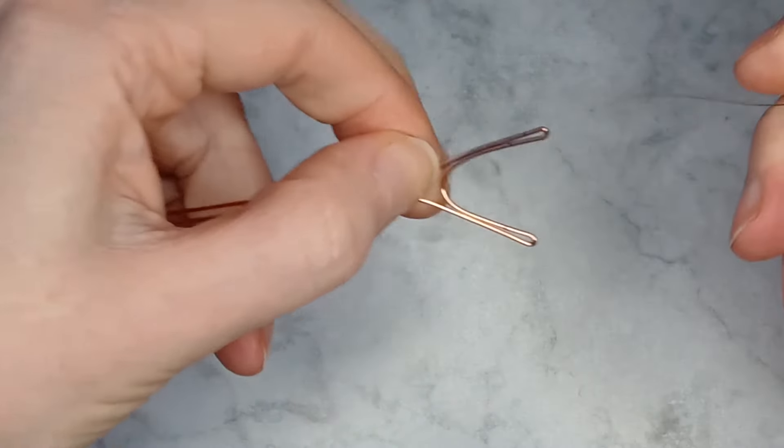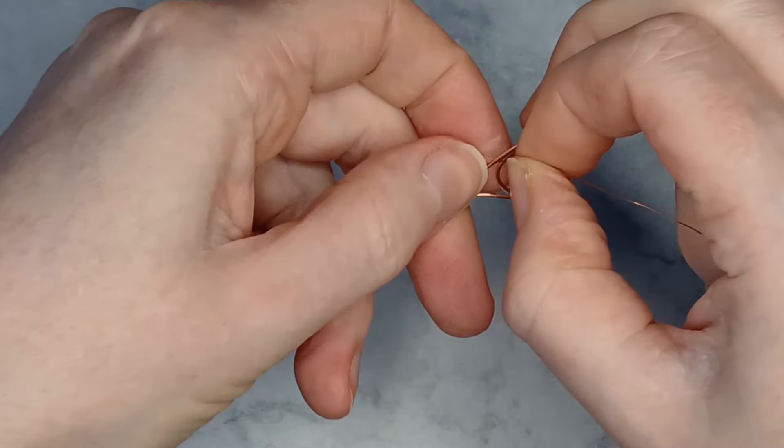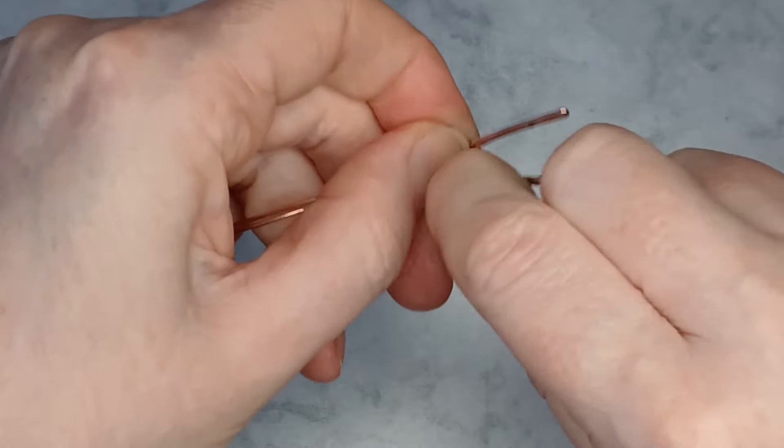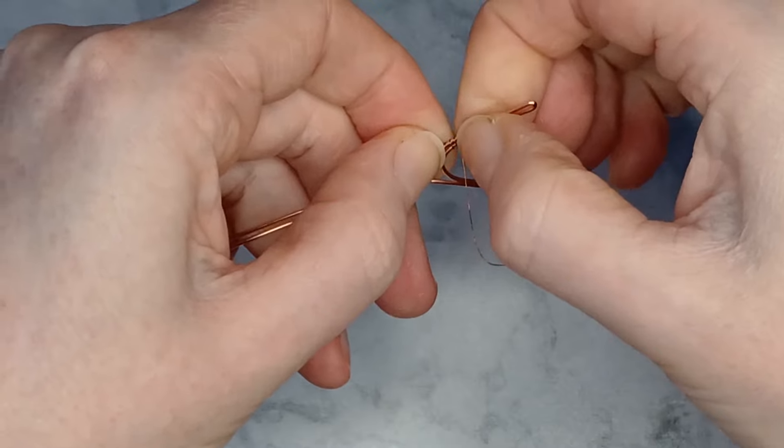Near the bend use any weaving wire to wrap the wires together. Wrap the wires together any way you wish but starting and ending with the weaving wire going down between the base wires.